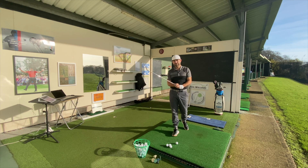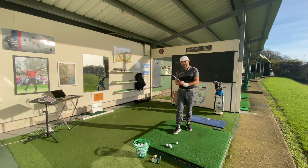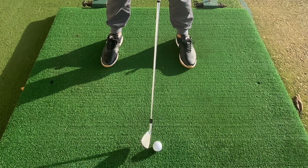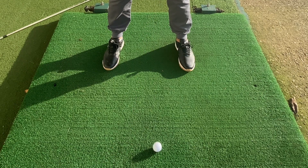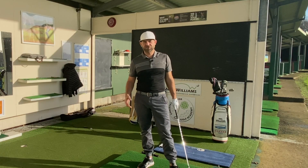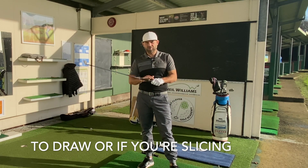Grip pressure is really important when it comes to the swing. If I'm tighter with my left hand, the club face typically will be open and I'll probably hit a cut. If I grip tighter with my right hand, the club face will turn over a little bit — my right hand will overtake my left hand and it'll shut a little bit. So this is a really good tip: if you want to shape the ball or if you're slicing the ball right or left, just check your grip pressure.